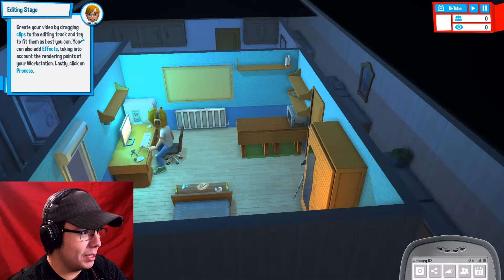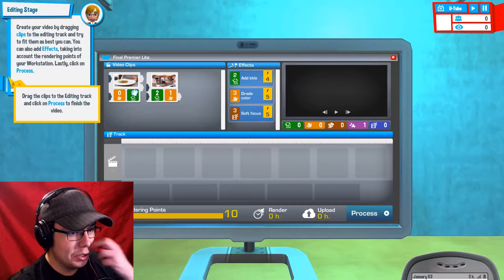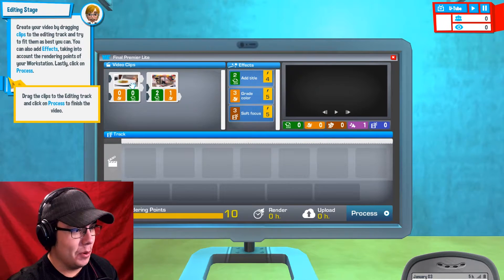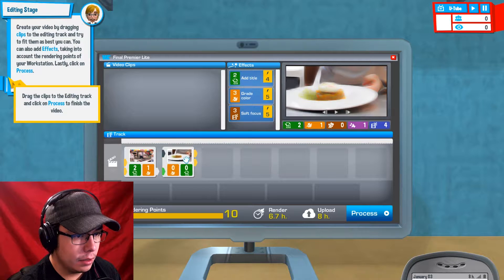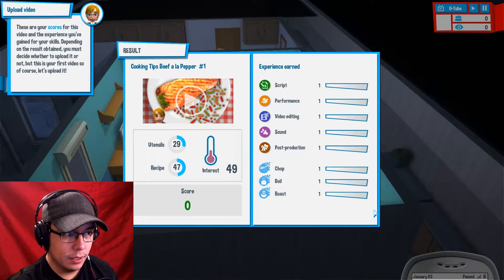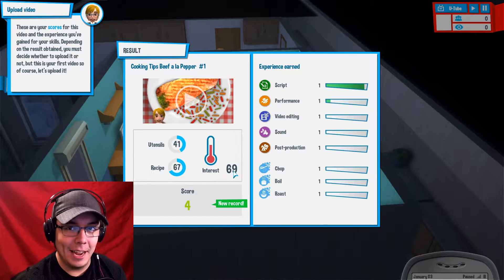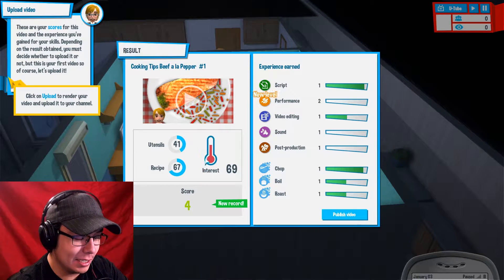Create your video by dragging clips to the editing track and try to fit them as best you can. You can also add effects taking into account the rendering points of your workstation. Lastly, click on process. This is literally what I do — so we cook and then we show the screen. Let's add a title at the beginning, color grade. Process. Interest: 69 — that's the ultimate interest in my book. Cooking tips Beef a la Pepper number one. Utensils: 41, recipe: 67, interest: 69, score: 4.